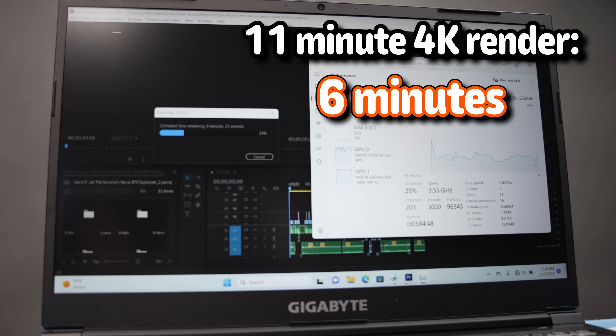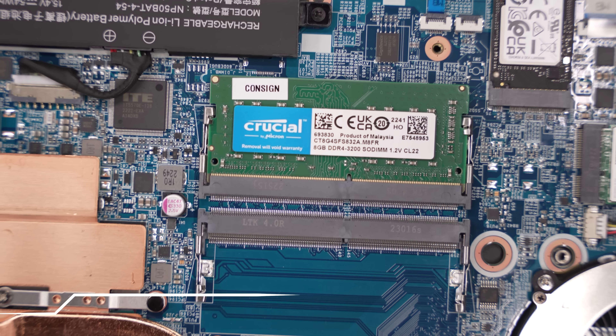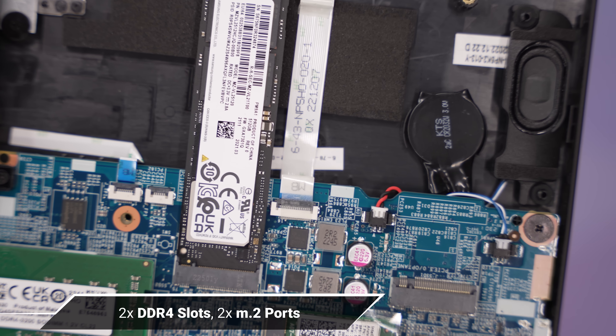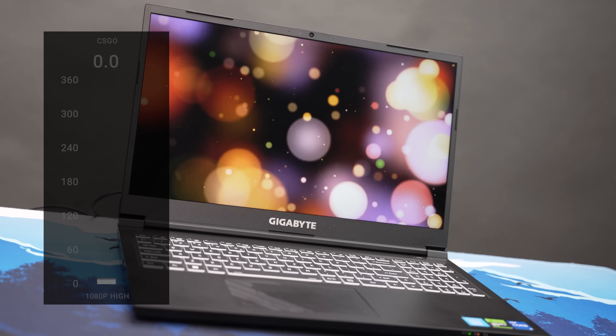You also have the 75-watt RTX 4060. Under the hood there are two DDR4 slots that support up to 64GB of RAM, and two M.2 ports so you can expand storage as needed. Gigabyte has really provided a lot here — you can build this out to be your laptop for years to come, with 12 cores, an RTX 4060, and gaming benchmarks that perform admirably.